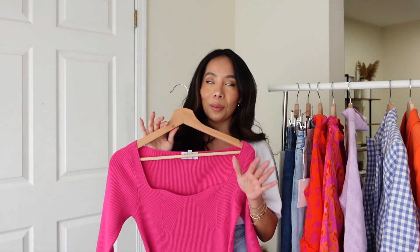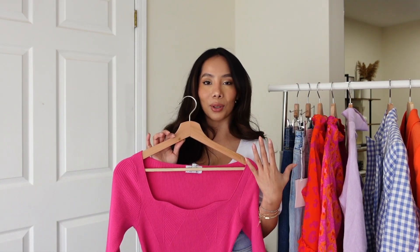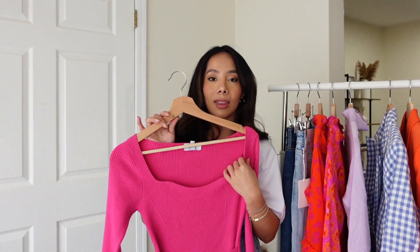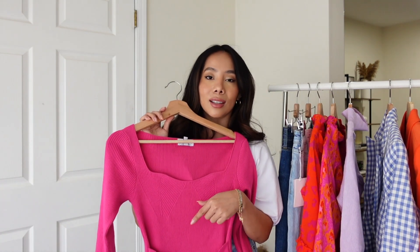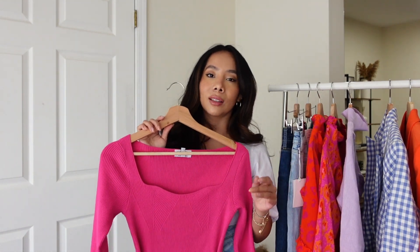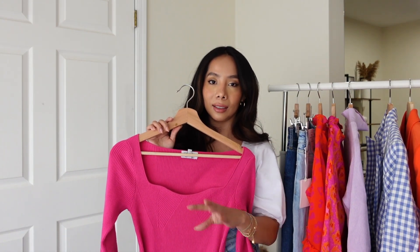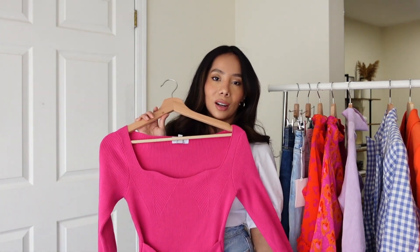I got this in an extra small and I'm so glad I did. I would totally say size down because this dress is meant to be form fitting and it hugs you in all the right places. Even though it's a sweater dress, the fabric is on the thinner side. It has a slit on the front which I love because it shows off my legs — especially as a petite person, a slit makes a world of a difference. I love this magenta pink color.